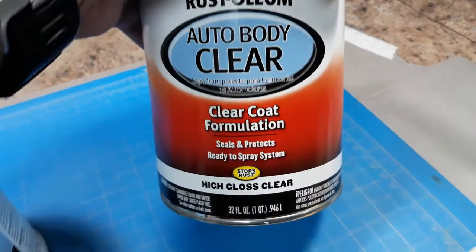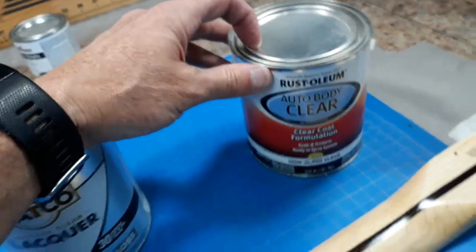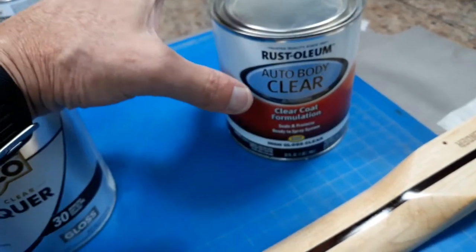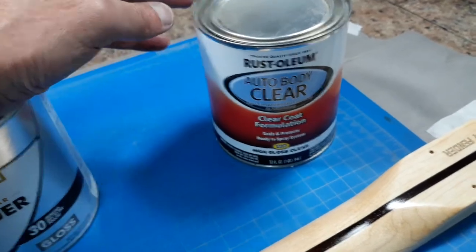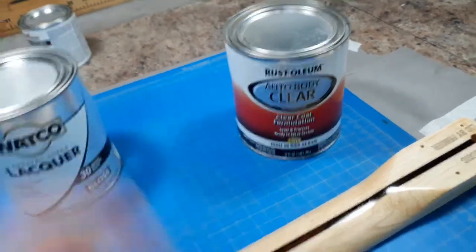It's made by Rust-Oleum. You can spray it out of the can, or if you're using a detailing gun or an airbrush you might have to cut it a little bit more. They recommend cutting it with acetone, though lacquer thinner should work too if you want to reduce it.